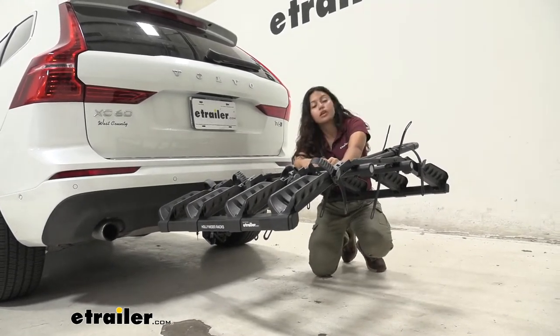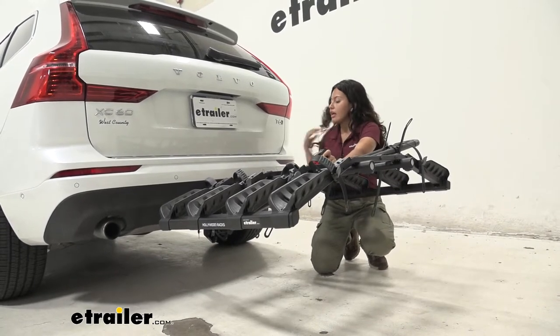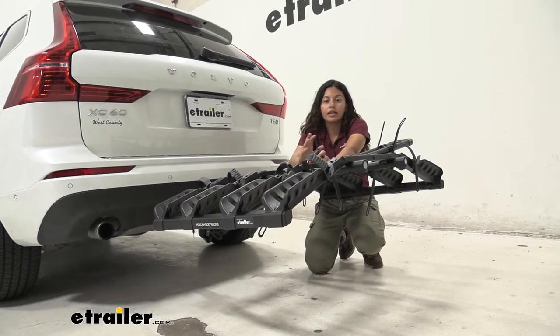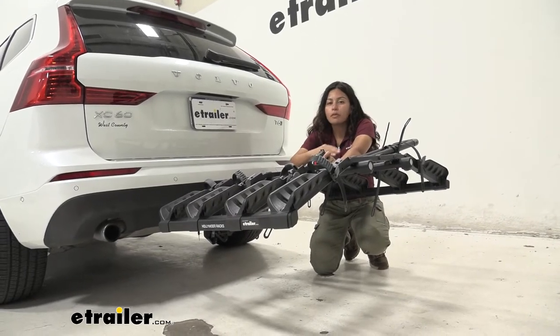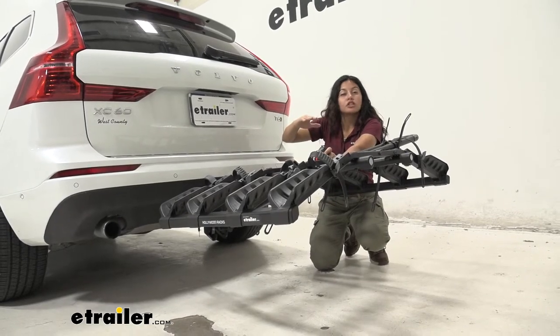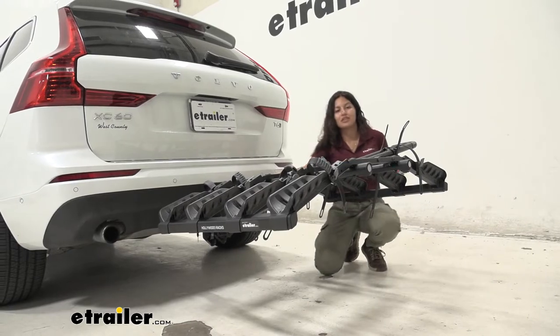Ground clearance is very important when you go up steep inclines like driveways and hills. This hitch receiver sits a bit lower to the ground at 11 and a quarter inches, but it's nice to see a shank rise here. As you go up steep inclines, your front goes up and your back goes down, so you want as much ground clearance as you can get so your bikes stay off the ground.